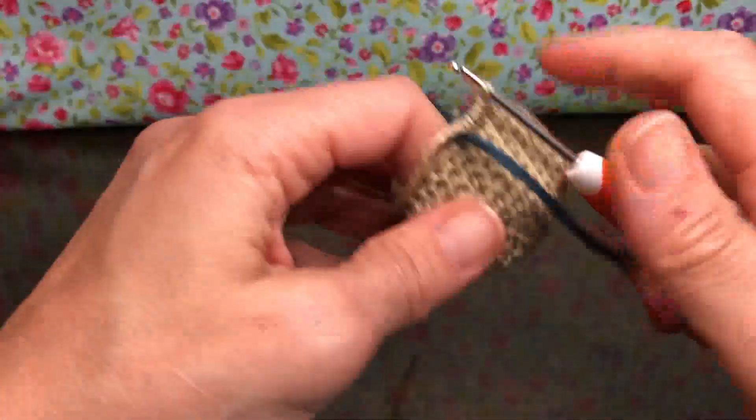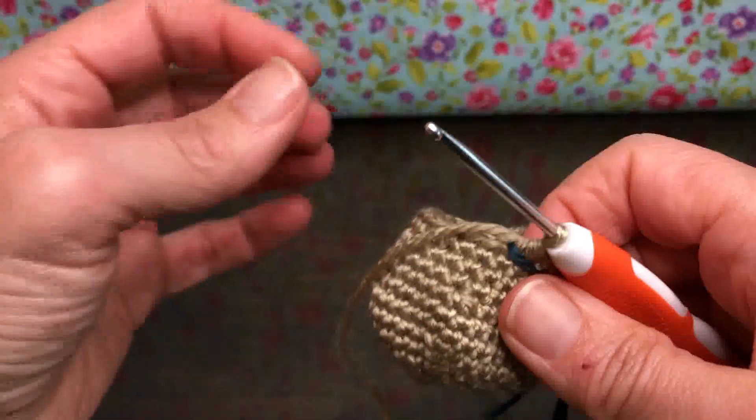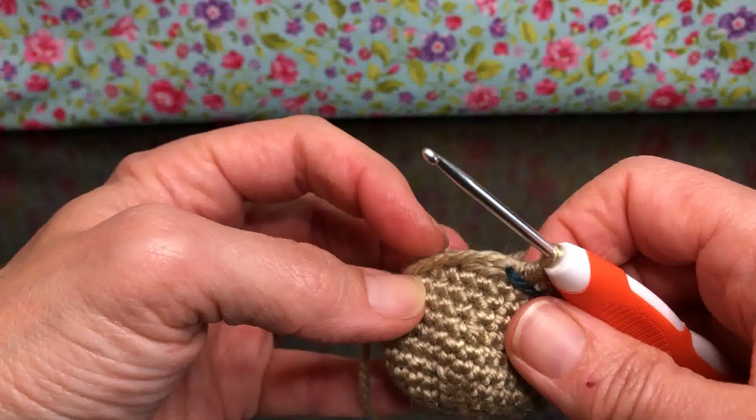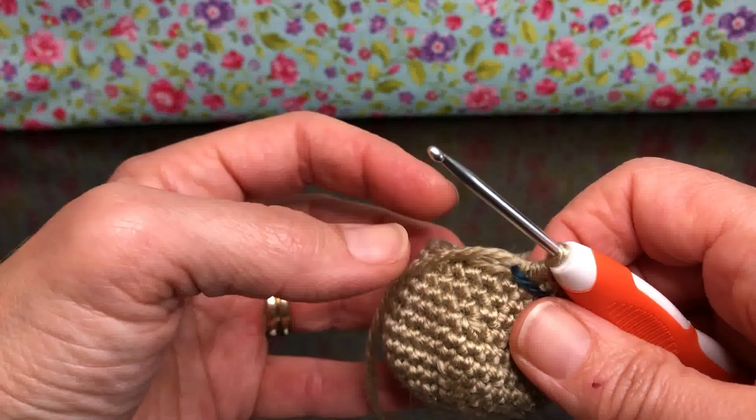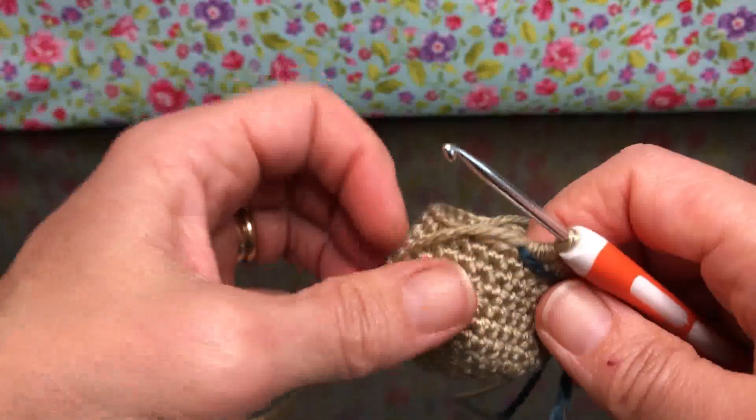Hello crochet friends, welcome back! We're working on our Christmas kitty cat. We ended last time with 24 stitches on our work right at the end of round 13, so right now we're going to start round 14.